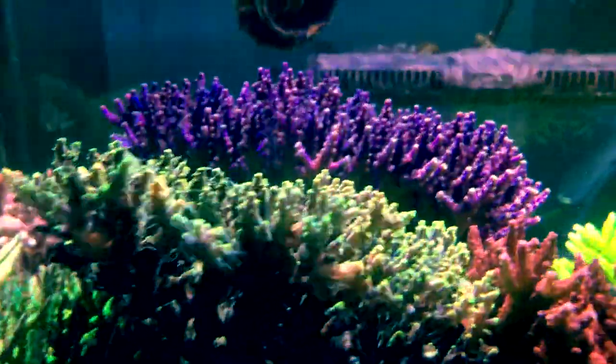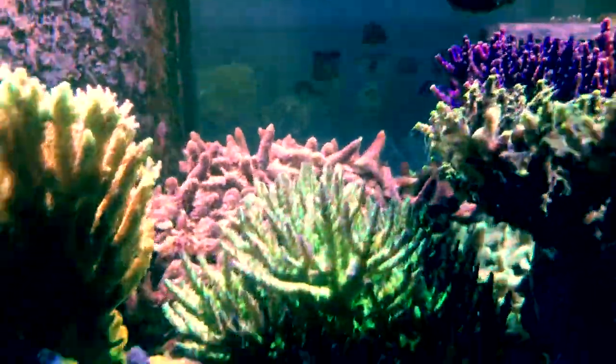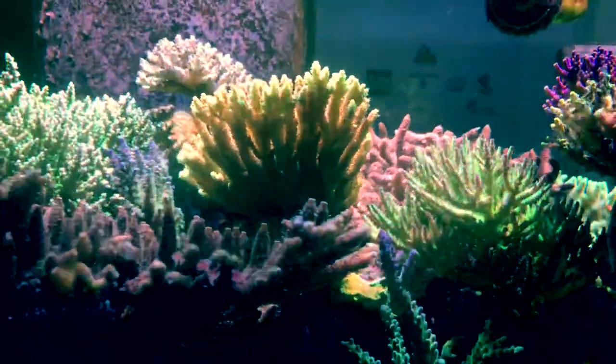A couple months went by after Reef-a-Palooza, and I started adding a piece here and a piece there. Everything was doing amazing. But what happens when everything's running just the way you like it? You run into some type of problem.